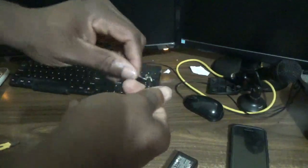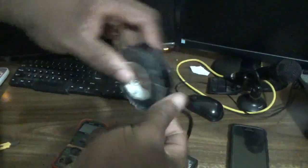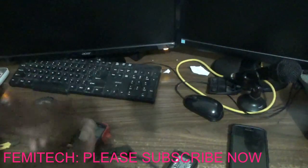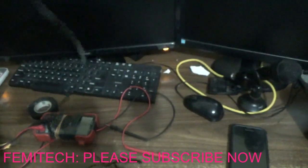Next, you need to secure the ground connection. Secure the ground, then use your electrical tape to wrap it properly. That process is now complete. The next thing is to give it some power and test it.